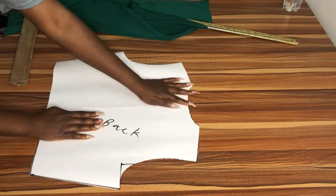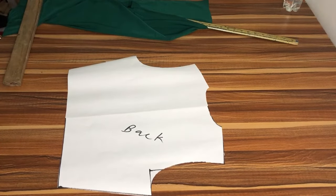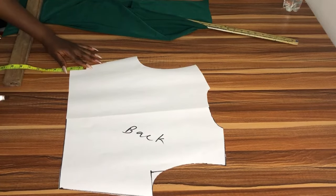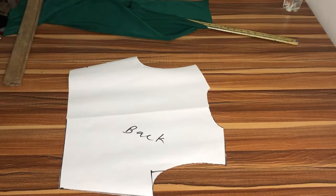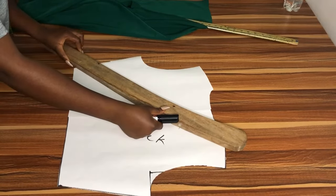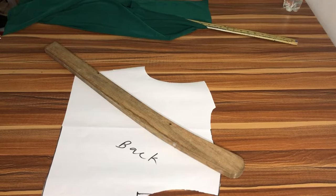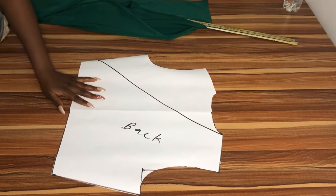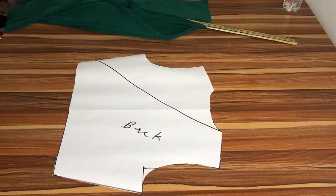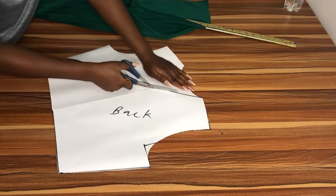Now we're going to alter the pattern to get our front pattern. You're going to come to one side and measure out two inches from the bottom. I'm going to get my hip curve ruler and use it to give it a very nice curve. You're going to place it from that two-inch point to the neck opening point, as you see me do here. This is what it has to look like — it has to look like this or nothing. Then you go ahead and cut it out. It's very simple — you now have your front pattern.